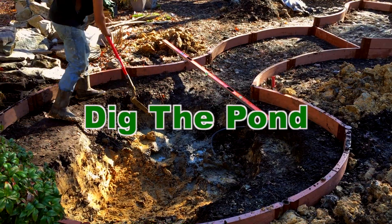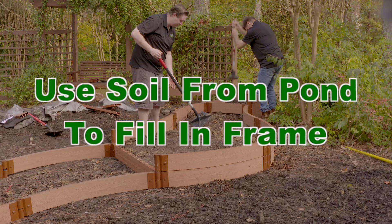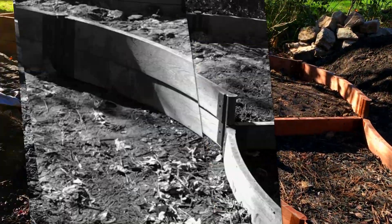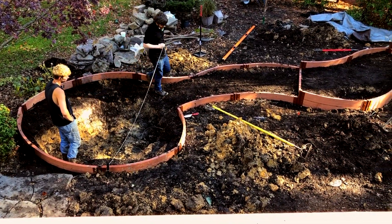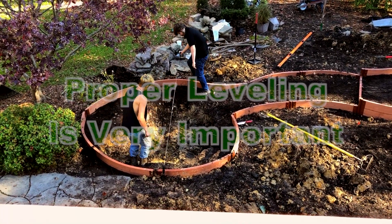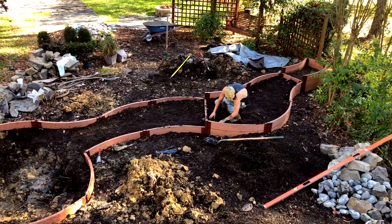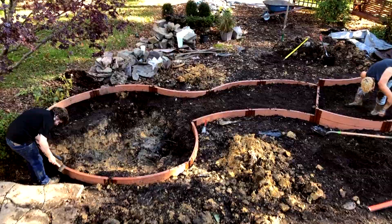We're putting our finishing touches to digging out our pond. We're going to start to level — do a last leveling, put the stakes in, and just go around and make whatever adjustments we need to make. We've got our level on the outside frame as well as inside the stream beds.